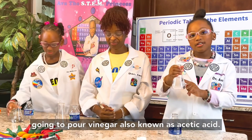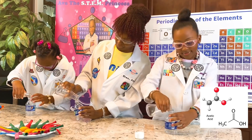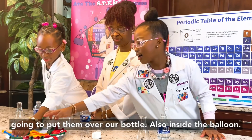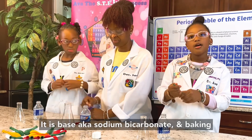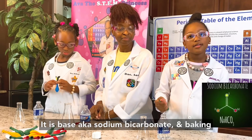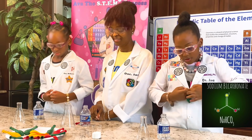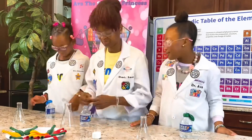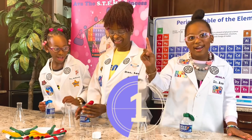First we're going to pour our vinegar, also known as acetic acid. Now we're going to take our balloons and we're going to put them over our bottle. Inside the balloon is also sodium bicarbonate — baking soda — which is all the same thing. Three, two, one, go!